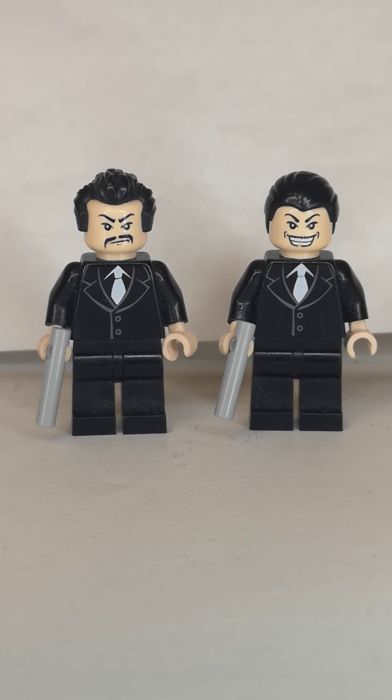Next one is the Shanghai Gangsters. For one of them I used the hair from many places, and for the other I used the swept back hair from many places.